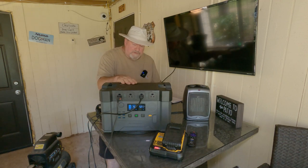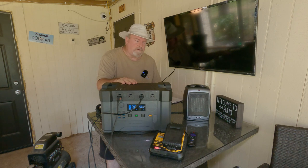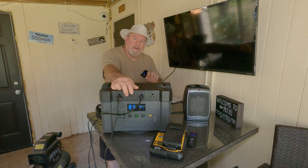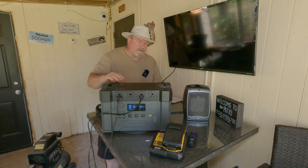This can also run your freezers — I believe up to two or three freezers. You set this up, plug your freezer into it, and plug the unit into AC power. That way, if the power goes out, your freezer is protected and you don't lose all your expensive meat.